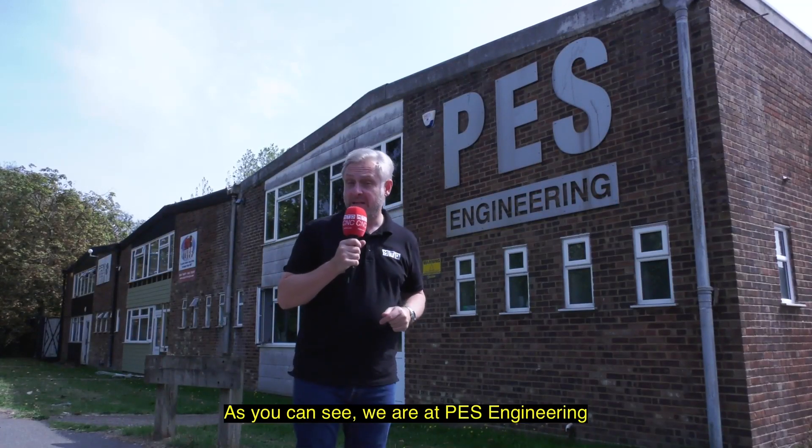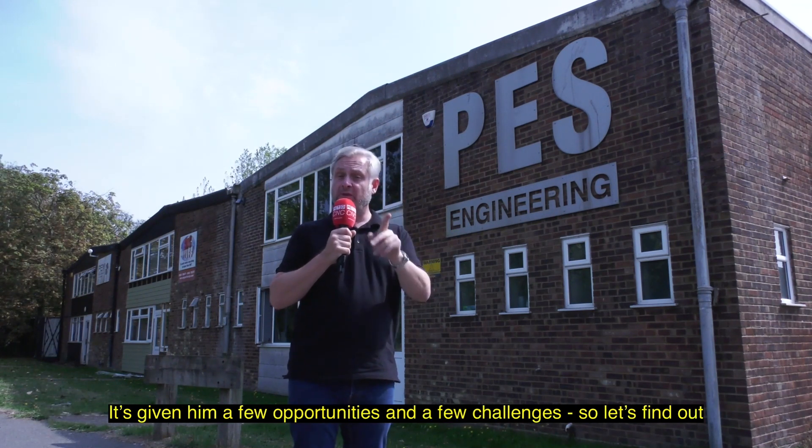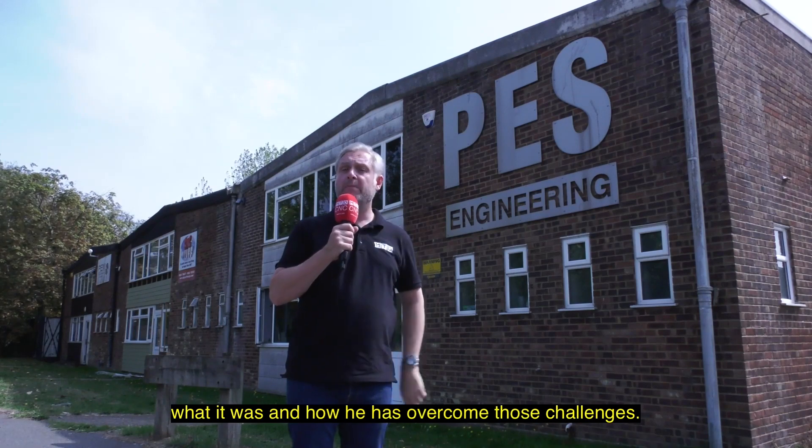We're at PES Engineering. We have visited Martin a number of times and this time he's made another investment. It's given him a few opportunities and a few challenges, so let's find out what it was and how he's overcome those challenges.